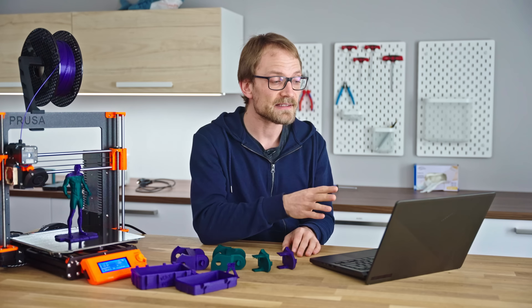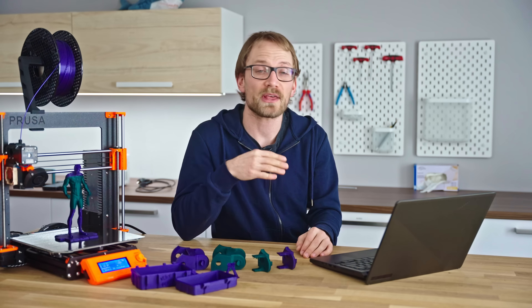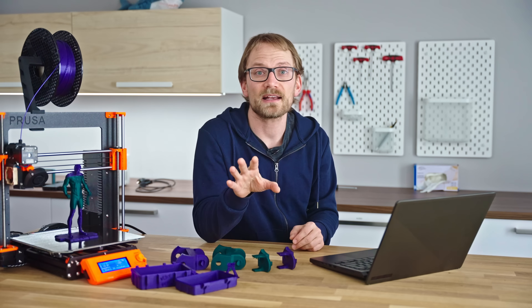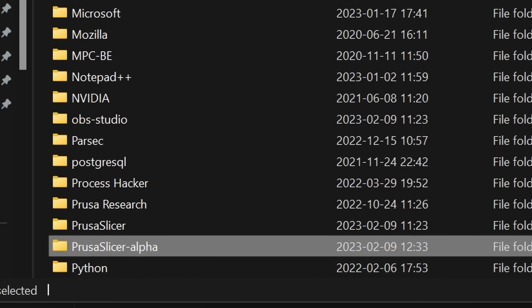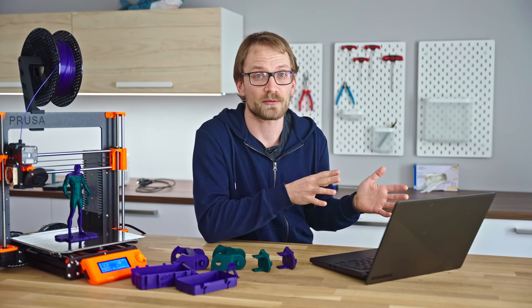Before we start, this is a pre-release piece of software. Bugs aren't just possible — they are expected. For me it was working flawlessly, but in any case it uses a separate config directory, so it's not going to mess up your PrusaSlicer 2.5 profiles.